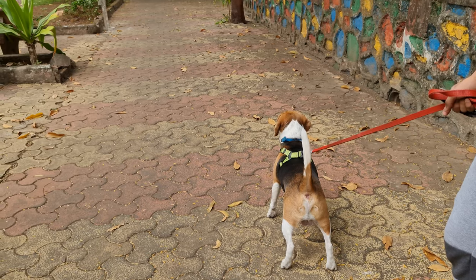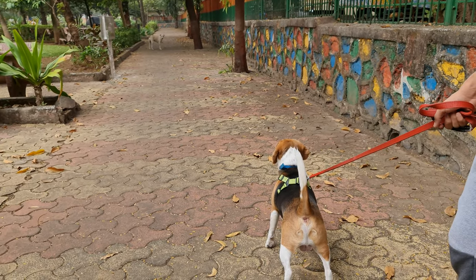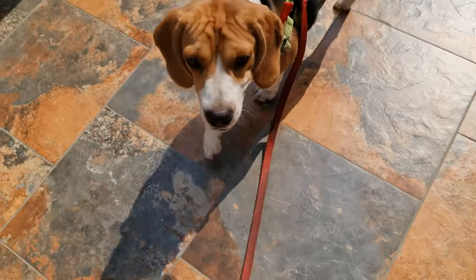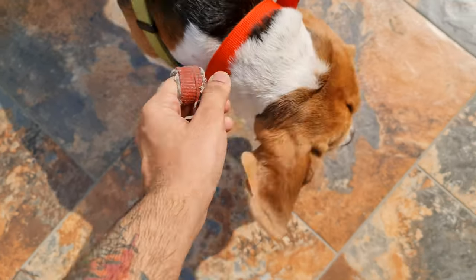Dogs often get excited seeing other dogs, or any animal, and they start lunging while on the leash. To avoid this, redirect their attention to a treat, and increase the distance between you and the distraction.